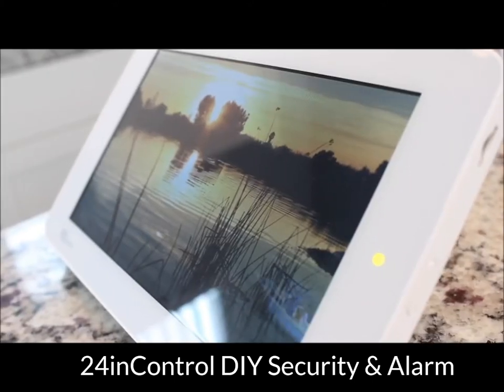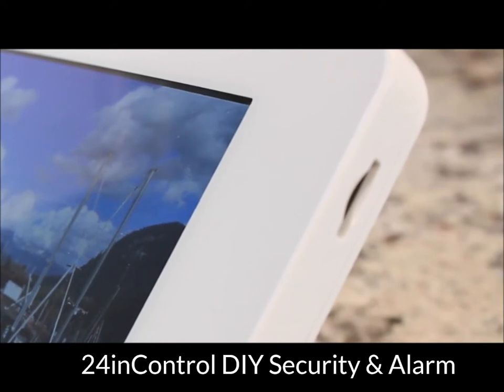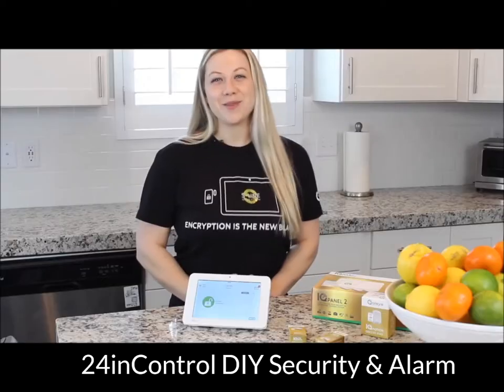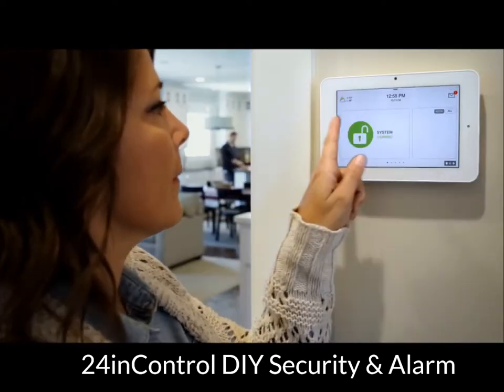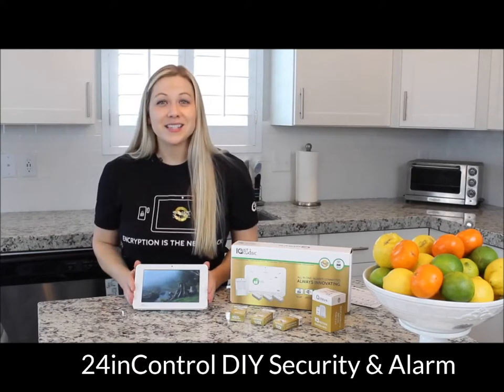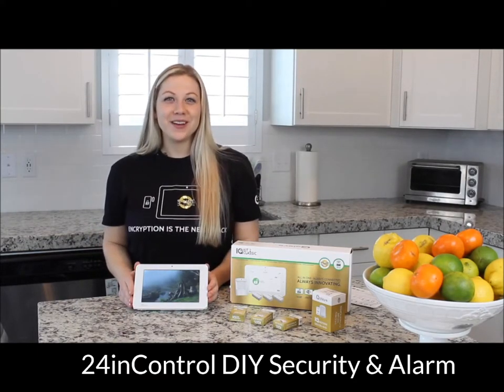The HD Photo Frame can be customized with your own family's photos using the micro SD card slot on the side. And the LTE and Wi-Fi radios work together to keep you connected. All in all, the IQ Panel is the smallest, the most beautiful, and the easiest system to use you can buy. Don't forget to check out my other YouTube videos.